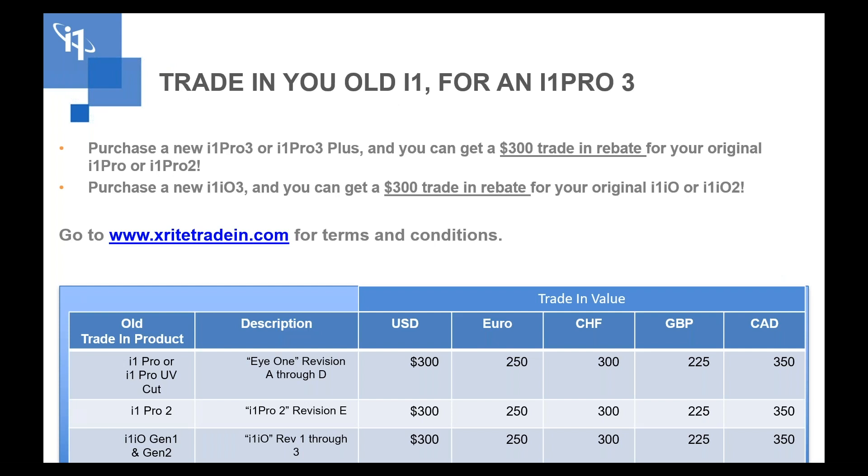We are rolling out a trade-in or trade-up program. It'll go live in the next couple of days on xrighttradein.com. If you have an old i1 — whether it's an i1 Pro 2 or original i1 — after you buy your new i1 from an authorized X-Rite dealer and fill out the form on xrighttradein.com, we'll rebate you $300 for the old i1. Same with an io table — if you have an i1 io table Gen 1 or Gen 2, you can get another $300 as part of our trade-up and trade-in program.